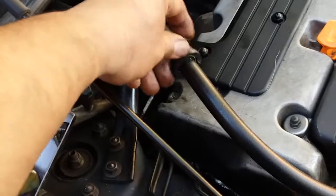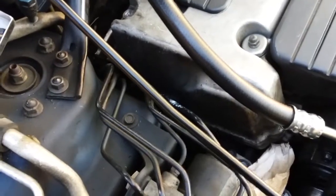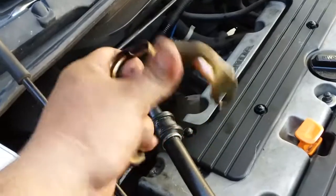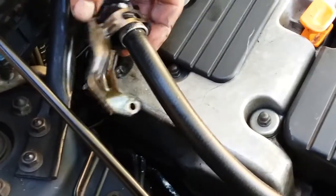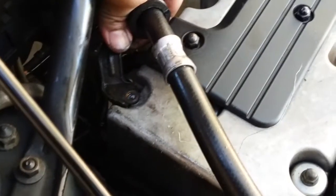The first bracket goes right here — you can see it goes like this. Go ahead and open it up, put it in, close it in, and we're gonna bolt it down just like so.